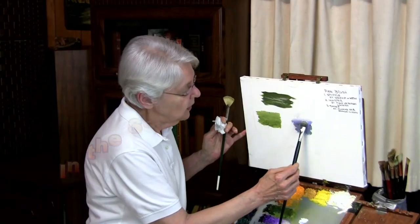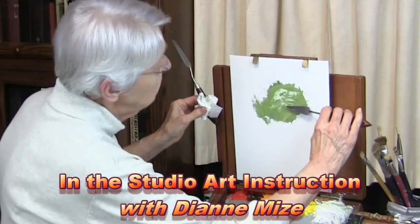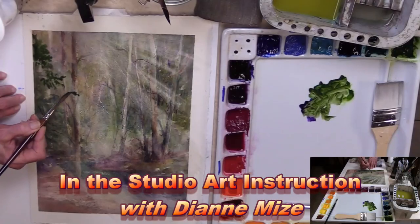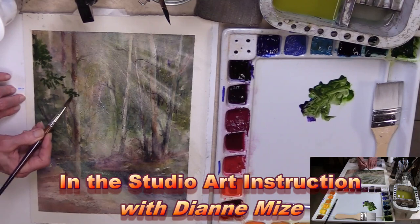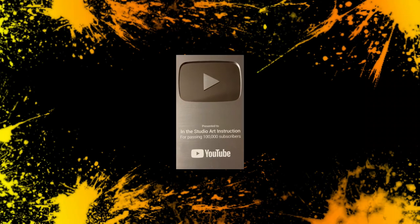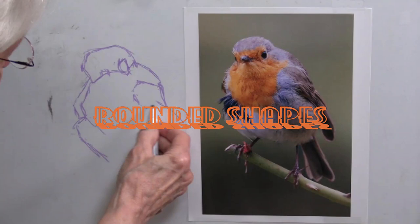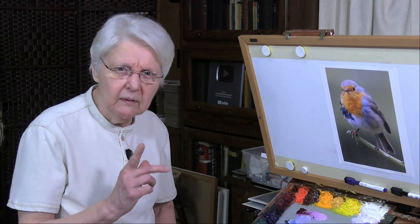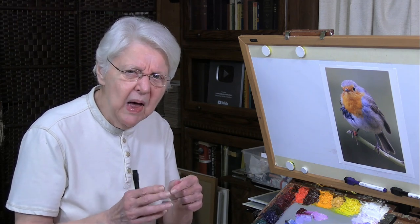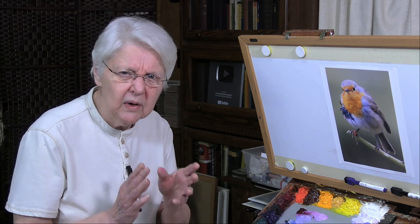They just might not be round to begin with. I'm aware that there are some instruction books, and maybe on YouTube too, that teach a method for drawing things that are rounded. It really is misleading — it really doesn't work in the long run.